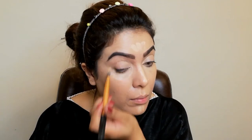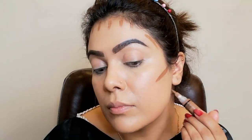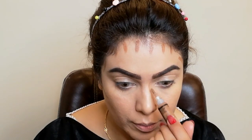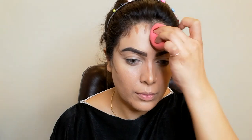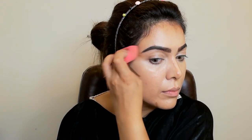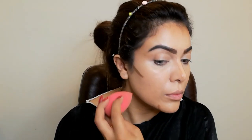I'm blending with the beauty blender and will set it as well. Now I'm taking LA Pro concealer in shade Toast for contouring. I draw lines just where I want to contour — cream contour blends very well. I'm blending with the beauty blender because it is really easy to blend with.